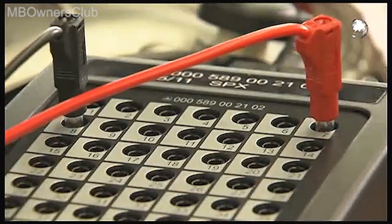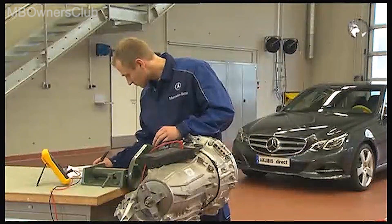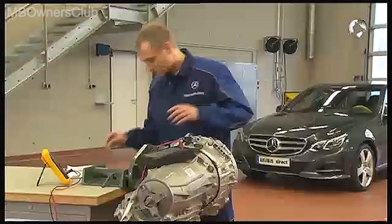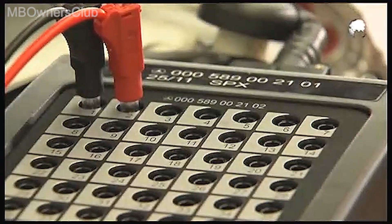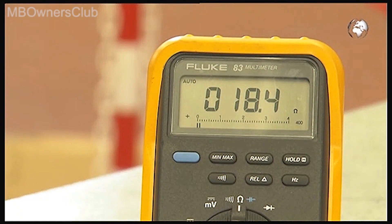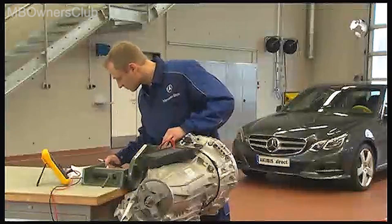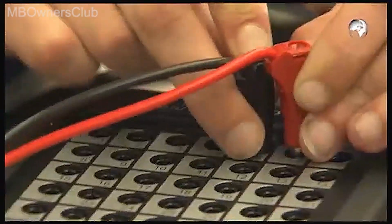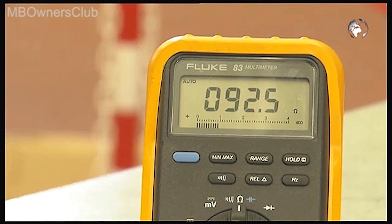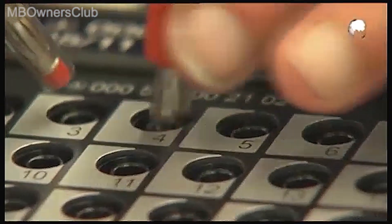Our value is within the range of tolerance. Now check the resolver resistance exciting coil between pin 1 and 2, subsequently the resolver resistance sine between pin 5 and 6, and then the resolver resistance cosine between pin 3 and pin 4.